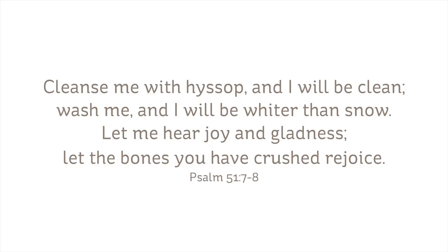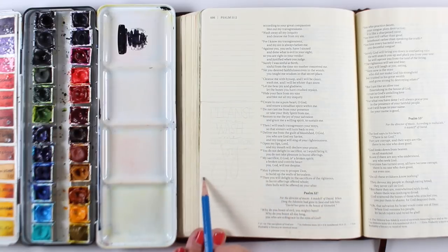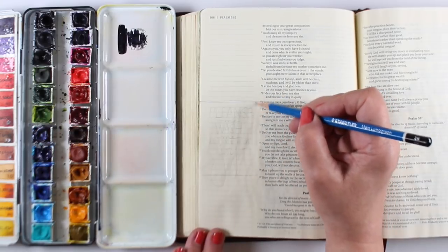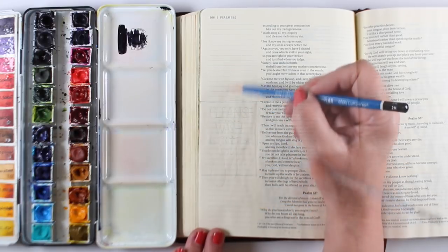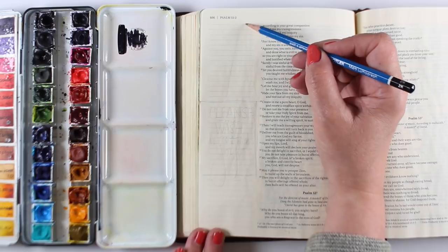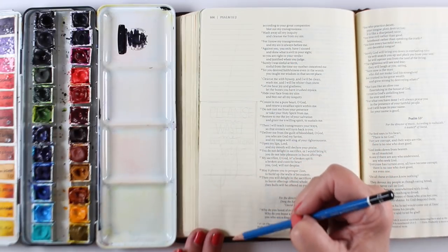Wash me, and I will be whiter than snow. Let me hear joy and gladness, let the bones you have crushed rejoice. Hyssop is found in a number of places in the Bible and in some very significant places. I thought it would be nice to have the words from the Psalm in a box, so I've blocked off a rectangle and then sketching in the stem.